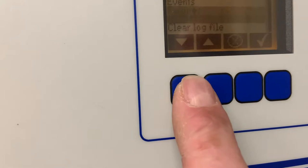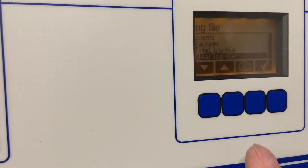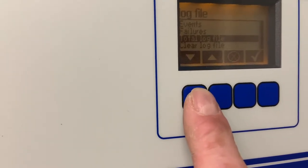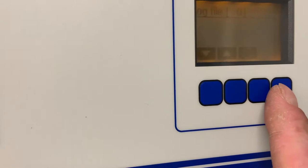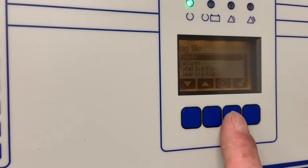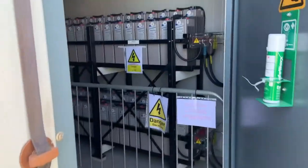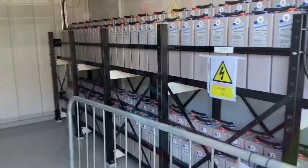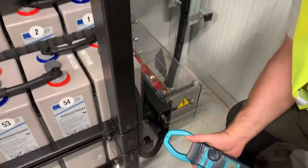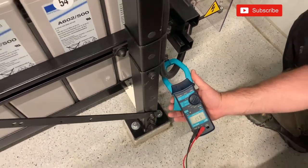We'll just go into the logs and clear all the events and the faults, then check that the fault log has in fact been cleared. There are no failures on the system and no events recorded. Finally we just want to check the charging current of the batteries and have a look at the system to make sure everything is okay. The top bank is charging at 3.7 amps and the bottom bank is charging at 3.7 amps as well. We'll just leave the system now to fully charge and leave it in service.